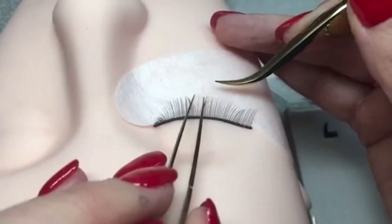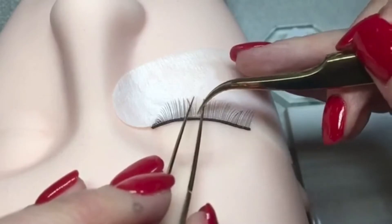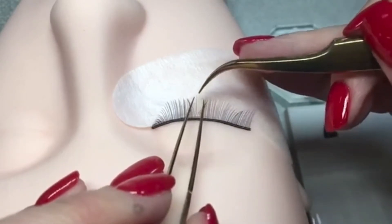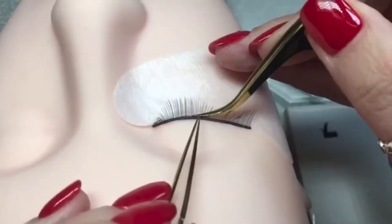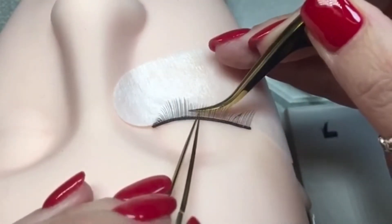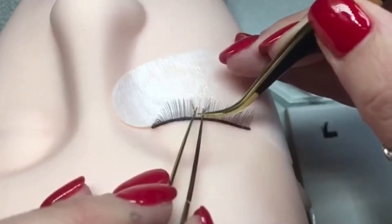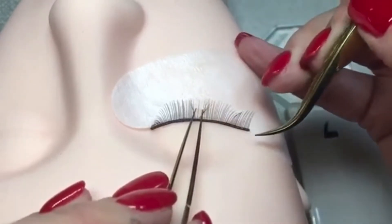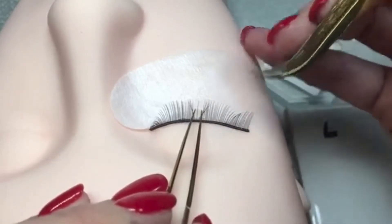Try not to do it from the top of the lash, because then if there are baby hairs down here, you're not going to get that lash isolated — you're going to have the baby hairs in between the tweezers. So try and lift the lashes up away from the pad and get the isolating tweezers nice and low, so that you can move as much of the natural hair as you can and really get in.